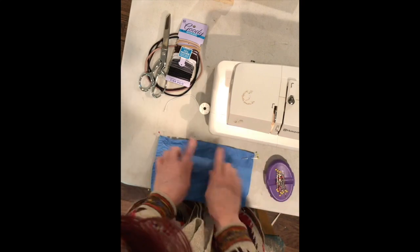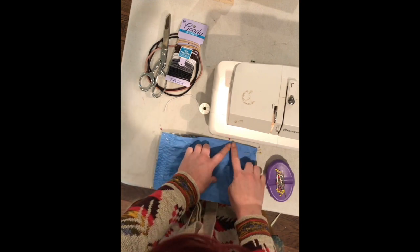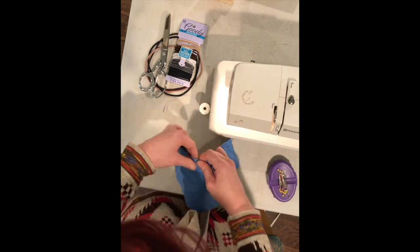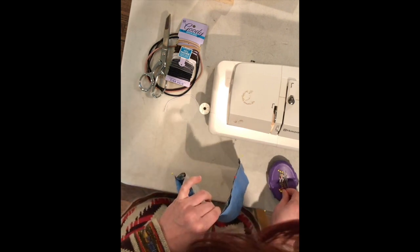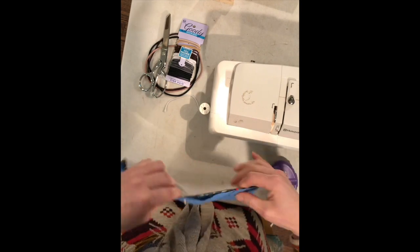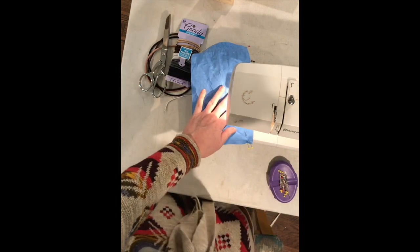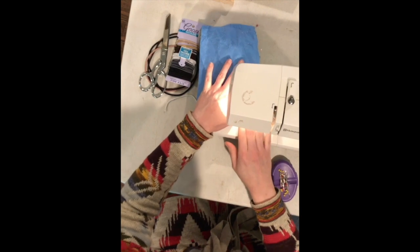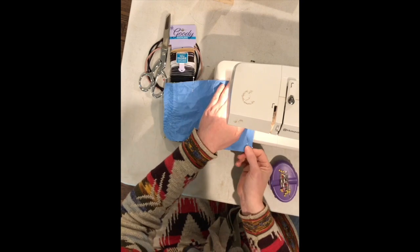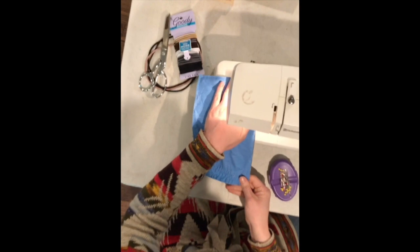Next sew a one quarter inch seam around the entire edge leaving a three to four inch gap in which to turn it right side out. Putting pins at your start and stop points is a good reminder so you don't sew the whole thing shut. Be sure to reinforce the corners where the elastic is to ensure they are fully caught. To achieve this you can backstitch a few times or sew over the corners again after you finish the perimeter. If you are sewing the edge with the nose piece, be sure to sew above the metal to keep your needle safe and ensure that the nose piece won't be caught in the seam.